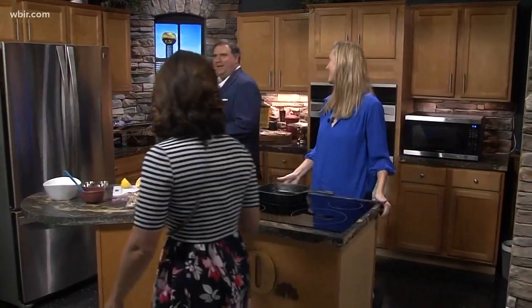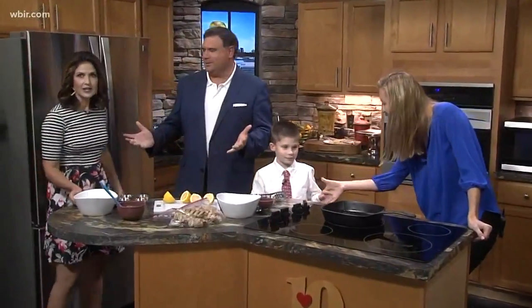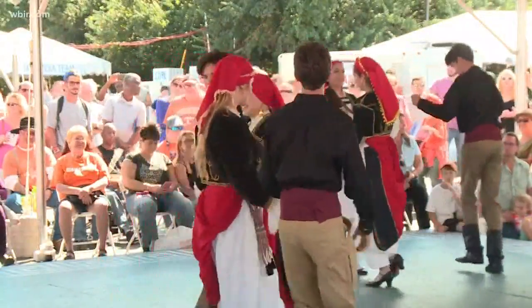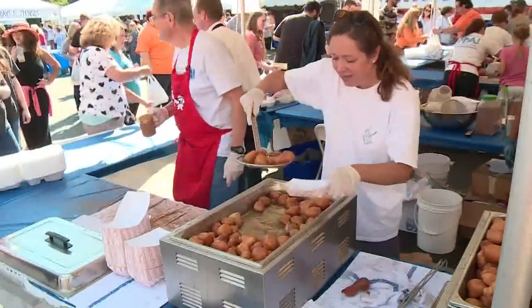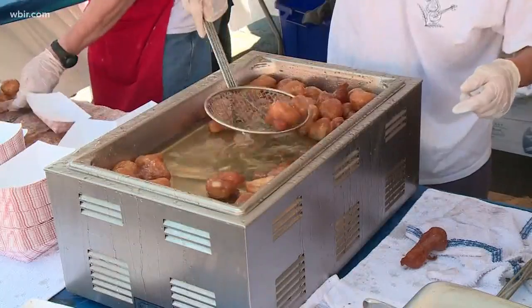Greek Fest is coming up, obviously a huge deal in Knoxville, going on for many years. We love having Lori back in our kitchen. This is really an event that the entire community celebrates and enjoys — food, dancing, lots of activities.